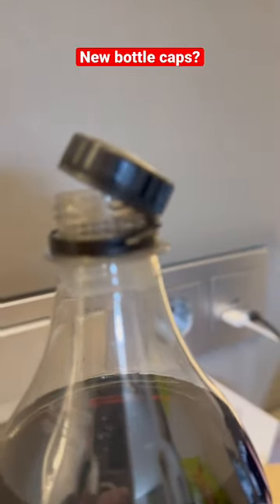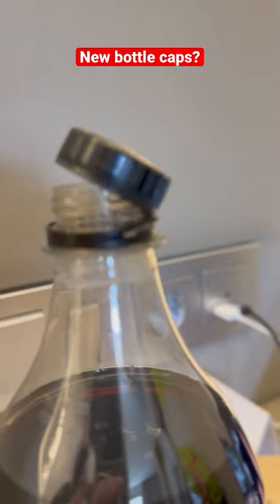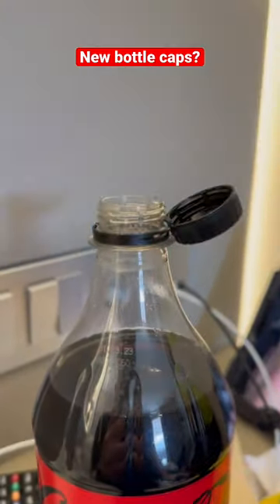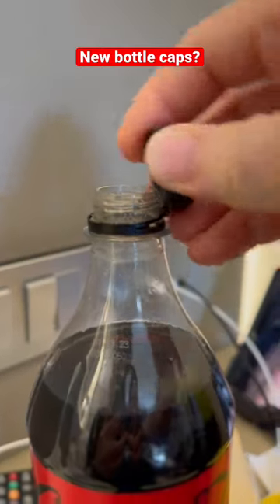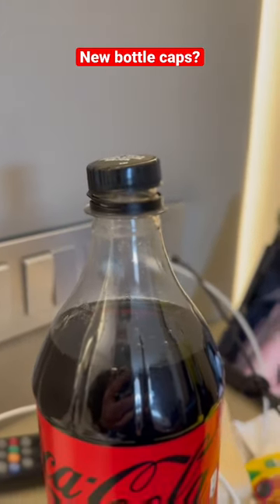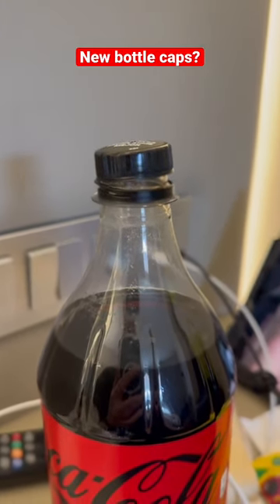Right there, you see that it's got a little separation on the tab. So you basically pop it like that. You drink and when you're done, you pop it back on and you twist it back down, keeping the cap with the bottle. How cool is that?